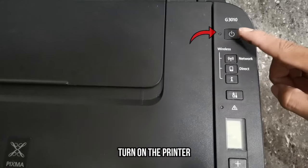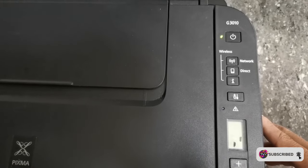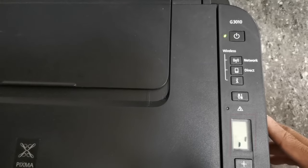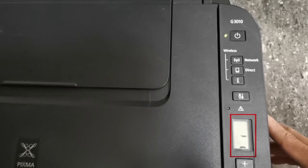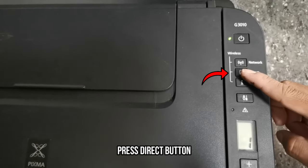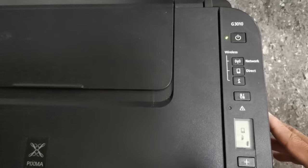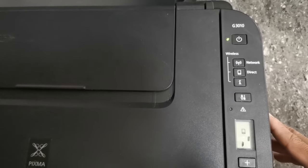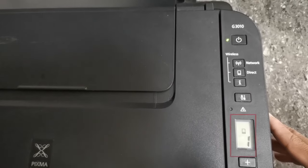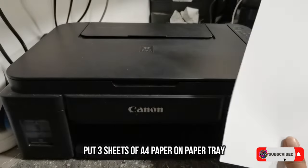First and foremost, press the power button to power up the unit and wait until it's completely turned on. Then press the direct button to enable and access its Wi-Fi Direct. Then place at least three sheets of A4-size paper